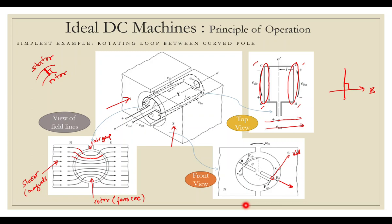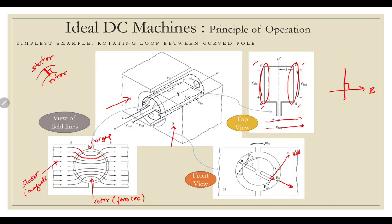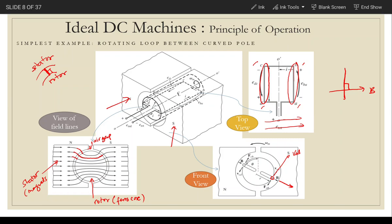The induced voltage is given by V cross B, dotted or projected onto the length of the coil — which we have done previously. So that is what happens here.